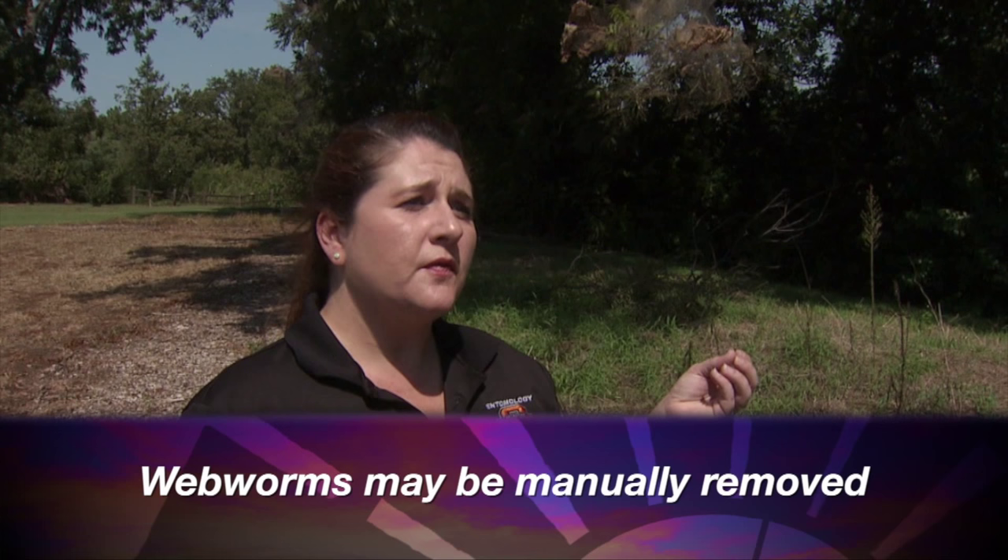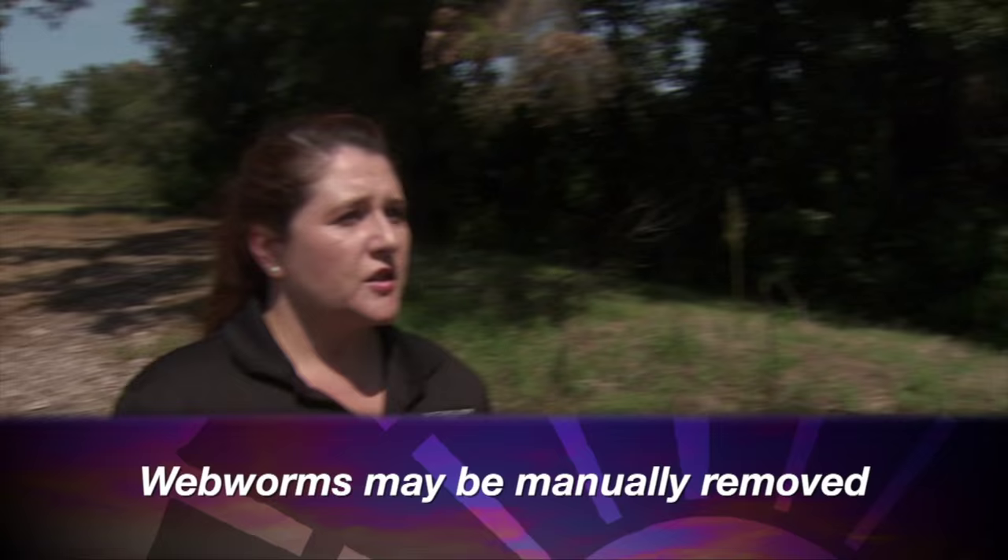What if it's a younger tree — are they more susceptible? Yes, younger trees are much more susceptible and I would recommend removing any webworms from trees that are less than five years of age. Is removal pretty simple? It is — you just take a branch and run your hand along it to remove the webworm, or you can prune out those limbs in the younger trees.